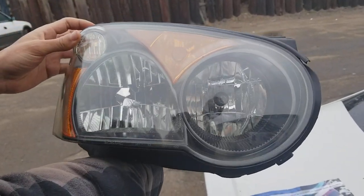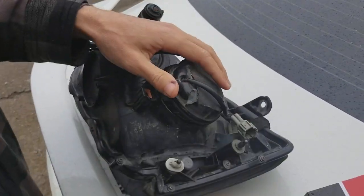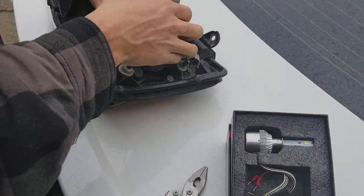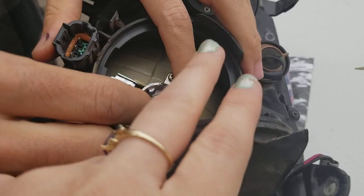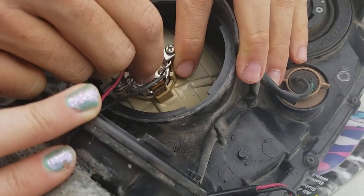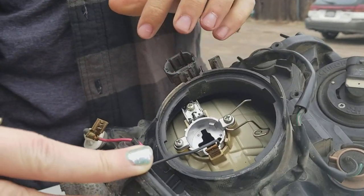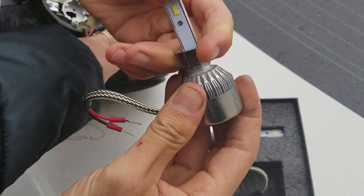We're working on a 2005 WRX headlight, changing the H1 bulb with the Lazfit H1. First, take off the connector — you can see the original light is a little wobbly, which we'll address later. Unplug the wire, clip out the old bulb, and take the Lazfit out of its packaging.